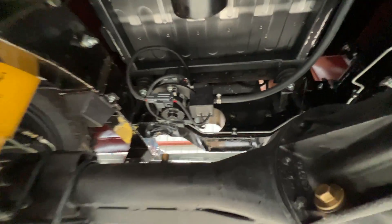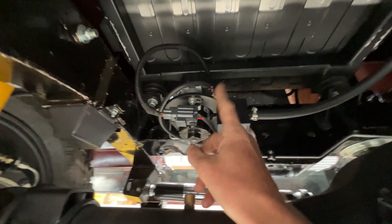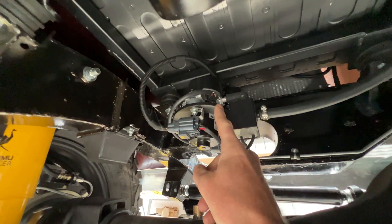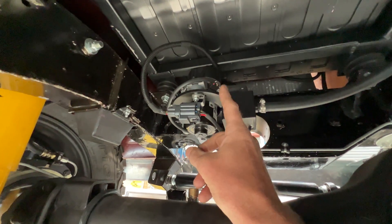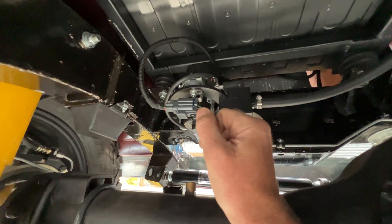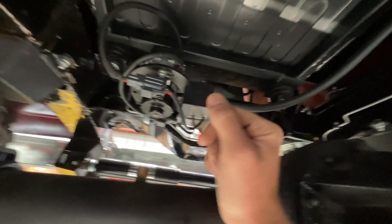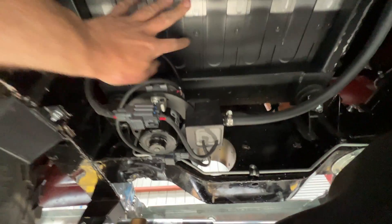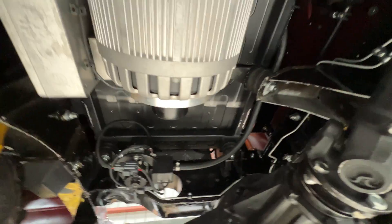Up here you can see the vacuum pump for the brake booster. This is a Silent Drive pump — it's not completely silent, but it is by far the quietest on the market. It works really well, with a built-in pressure regulator, running a vacuum line back up to the tank up there. Underneath here you can see the front battery box, which holds six Tesla modules.